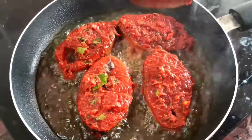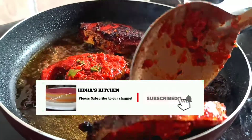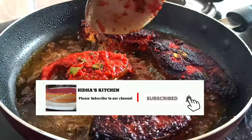Let's see how the ingredients are added to this. If you are subscribed to our channel, press the red button and tap the bell icon. Let's see how the ingredients are made.